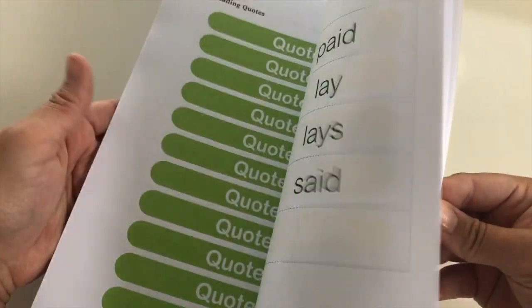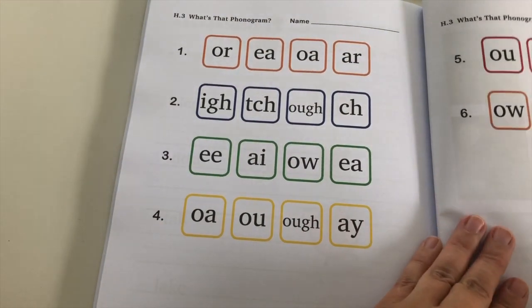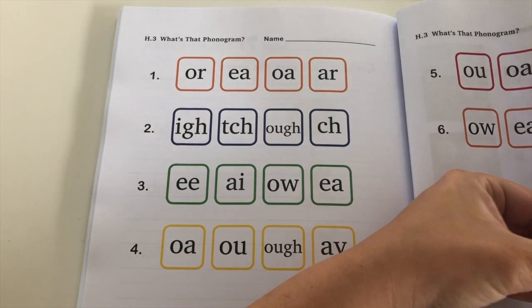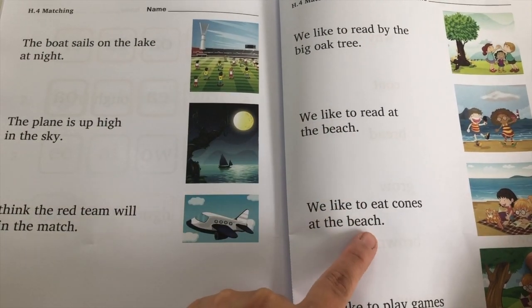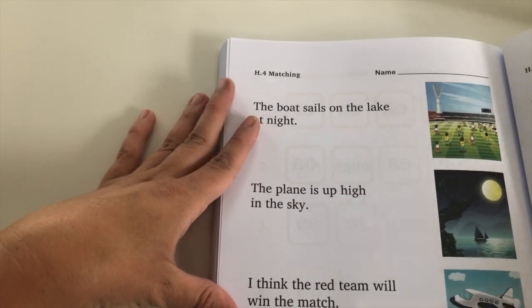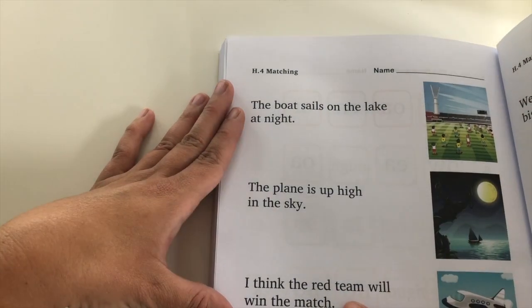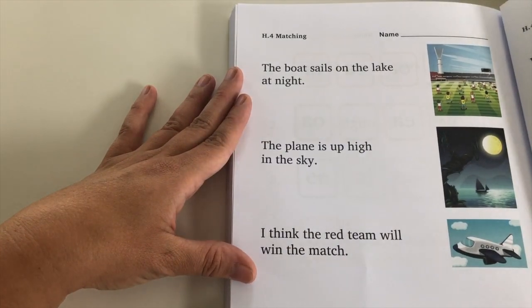Things are getting longer and more detailed as we go. Lesson 80 is the final lesson. You can see the phonograms they're hitting at the end level and the last sentences: EA in 'eat' and 'beach,' the long I sound in 'high,' 'sky,' long E in 'team,' the CH sound in 'match.' That's where they're headed in this workbook.